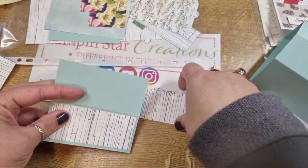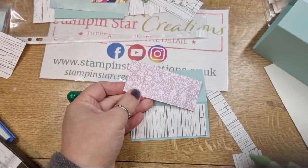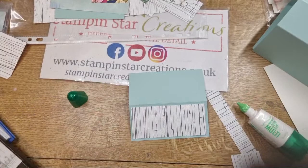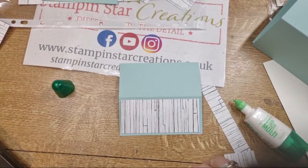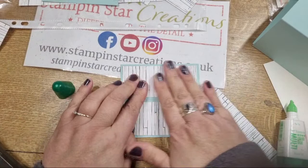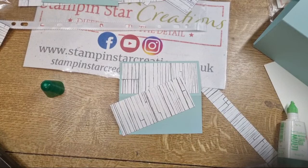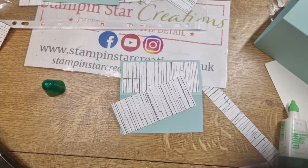Let's get that stuck down now so we don't get our pieces muddled up. That makes a nice roof - you can really go to town with the decoration. I've just had a little mishap - the paper landed adhesive-side down on my table, so I'll get my cloth and clean that off.